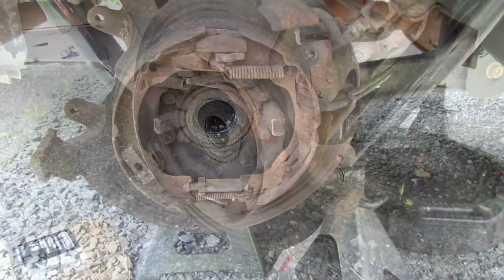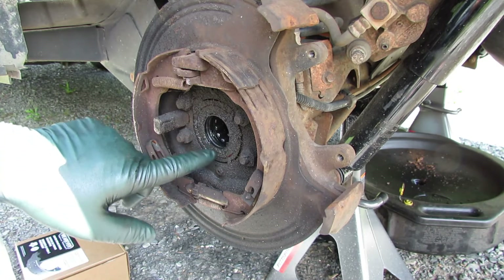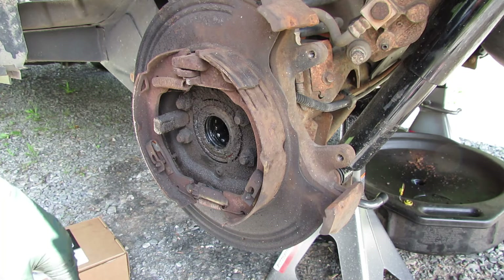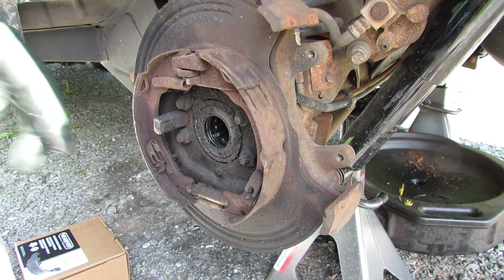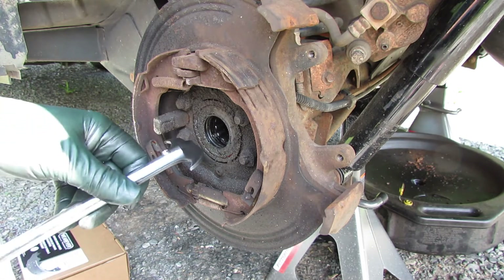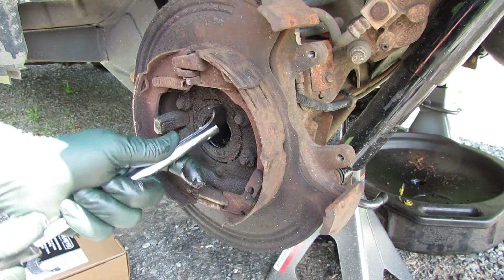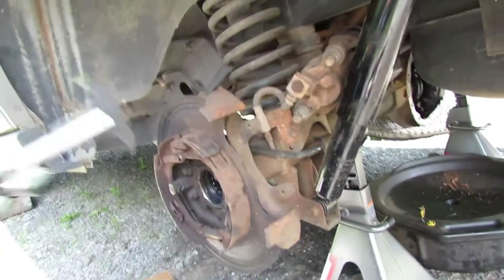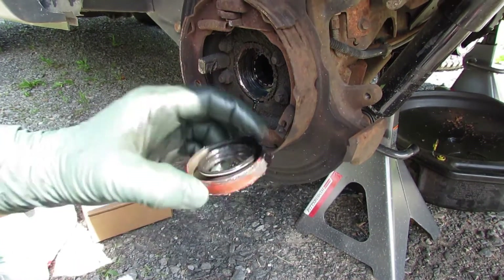Now over here on the driver's side you can see this seal was leaking really bad — all this gunk is gear oil that's been leaking out. This bearing is still pretty smooth but I'm going to replace it anyway. I've got a seal puller here; these work pretty good — you just hook it in behind the seal and work your way around until it breaks loose and pops out. There's the seal.